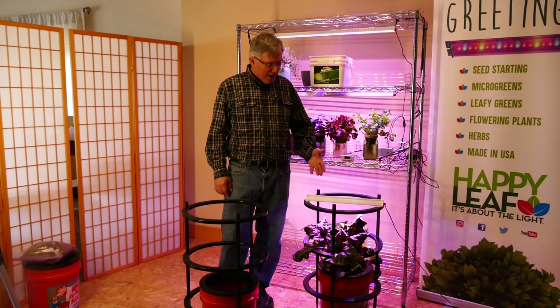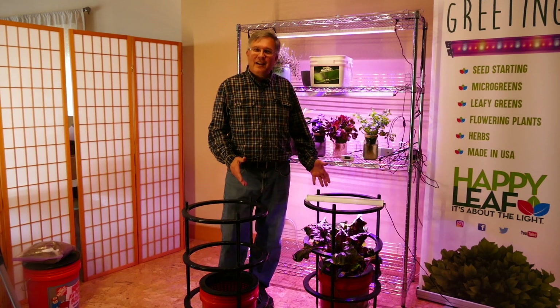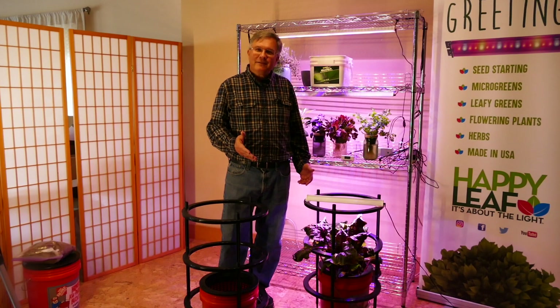Thank you for watching this video about the Anywhere Anytime gardening system in a five-gallon bucket. Happy Leaf — it's about the light.